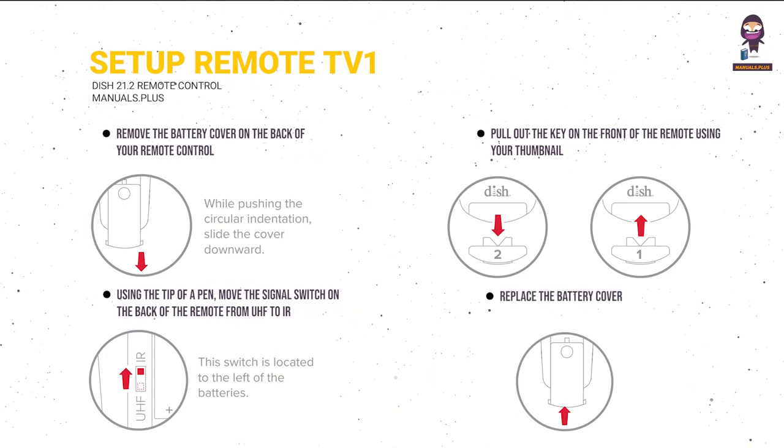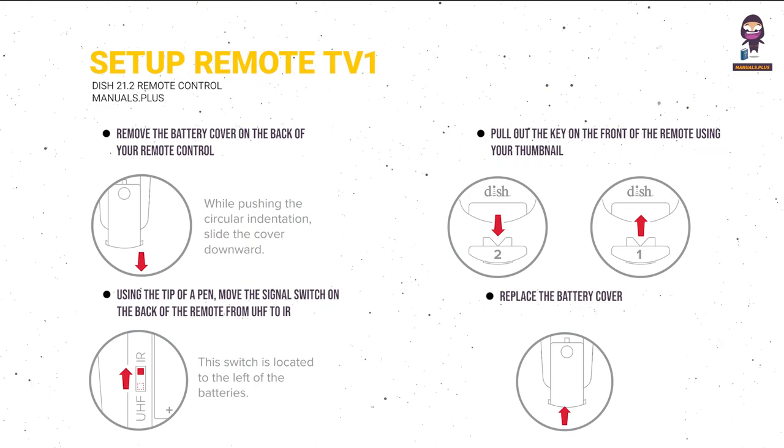Replace the battery cover. Then continue to 'Pair your remote to your receiver' on the next page.